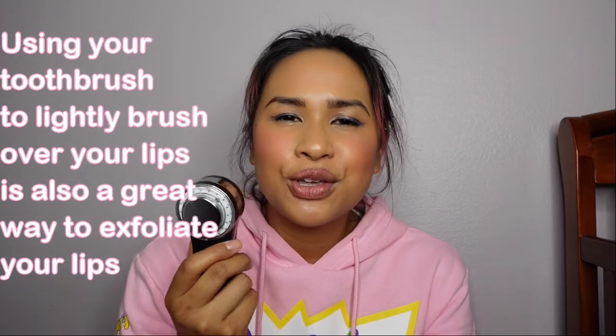I'm going to use the Bite Beauty Agave Lip Mask — this is thick and something you want to apply before you go to bed, but when these two are paired it's heaven. The My Skin Buddy is great for product penetration because of the ion technology — there are negative and positive ions.